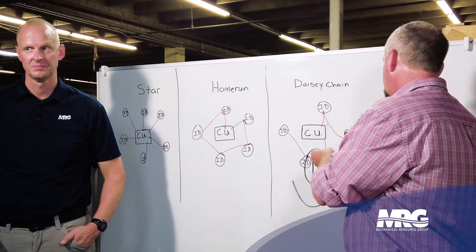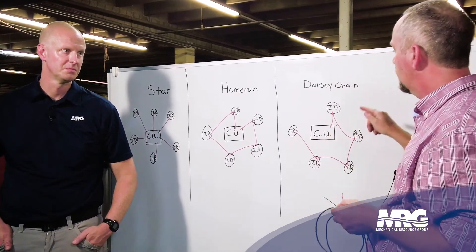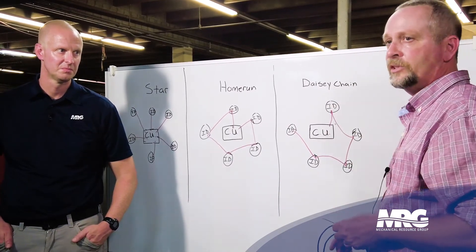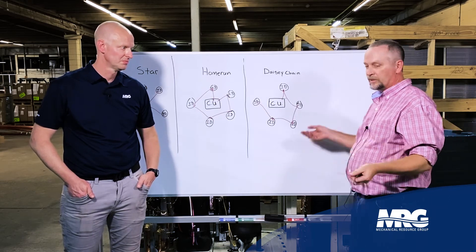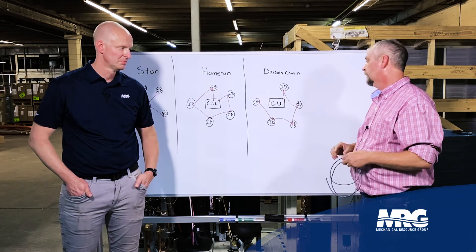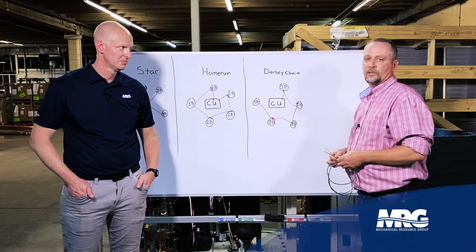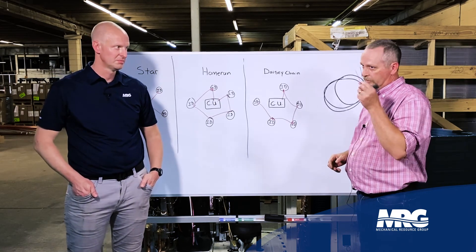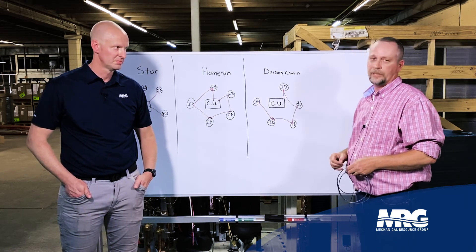At each indoor unit, I pull one off, twist them together, ring it out, and make sure I've got continuity — that tells me I'm on the same wire. As a lot of you know, above a ceiling it's packed full of stuff: telecom, sprinkler pipes, just a mess. Use your meter on the resistance setting, start twisting wires together and ringing them out. It can be a lengthy process, so getting it done right the first time saves a lot of time and money for everybody.